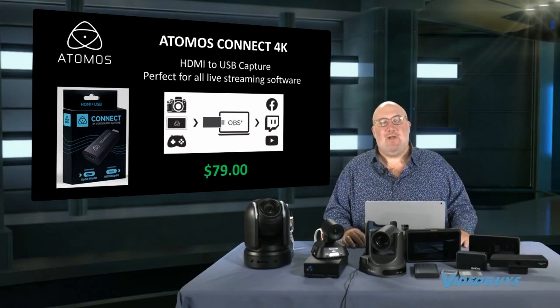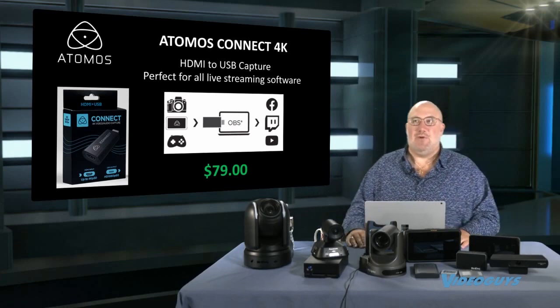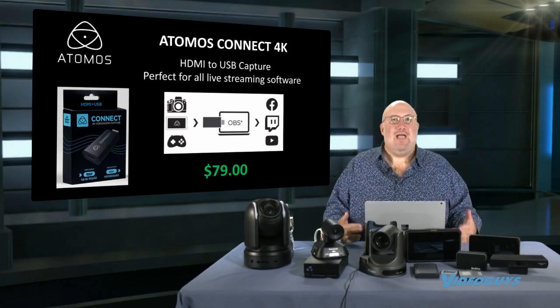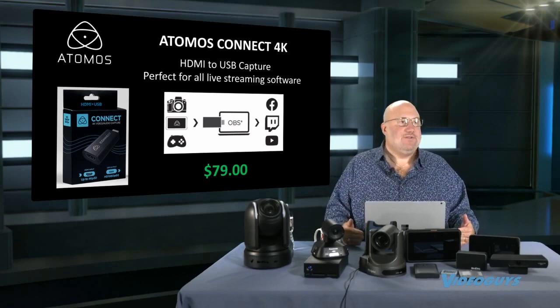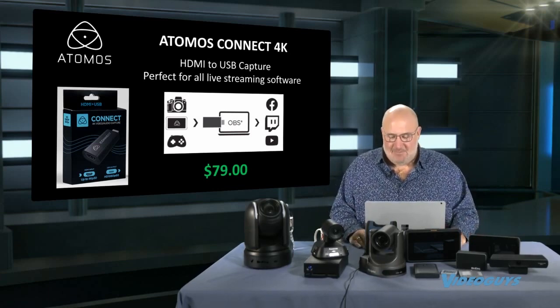So really cool — really excited about that product. We've sold products that do this before, but they've always been a lot more expensive. This is a little product that I think if you're doing live streaming, you're always going to want to have one of these in your bag because you never know when you're going to need it. That's the Atomos Connect 4K.